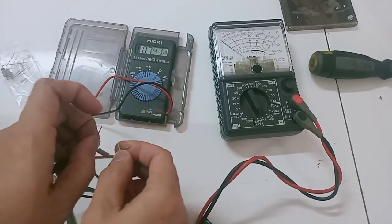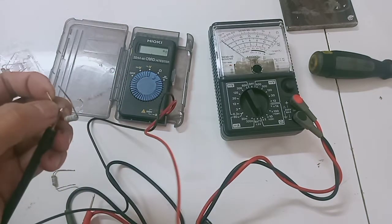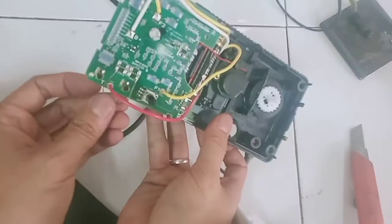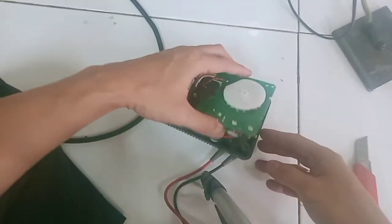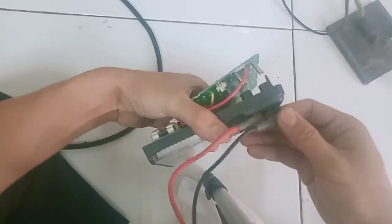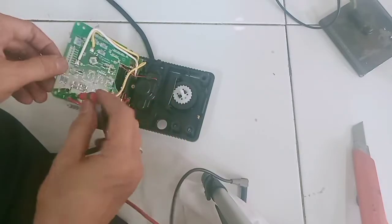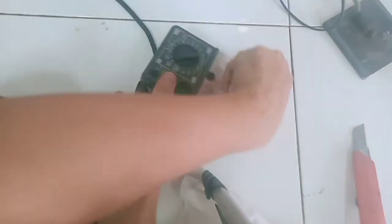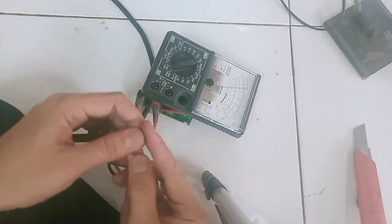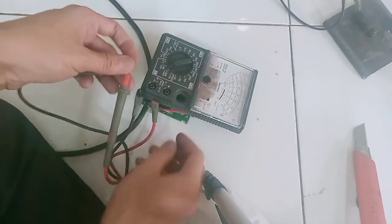Buat teman-teman yang punya kendala, misalnya resistornya rusak dan tidak ada penggantinya, teman-teman bisa menggunakan resistor model biasa juga bisa. Yang terpenting adalah nilainya 1,8 ohm. Ini saya coba pakai 1 resistor 1,8 ohm, kalau tidak salah 1 watt. Kita coba apakah ketika ganti resistor berpengaruh. Ternyata masih sama saja, jarumnya cuma mentok di situ.